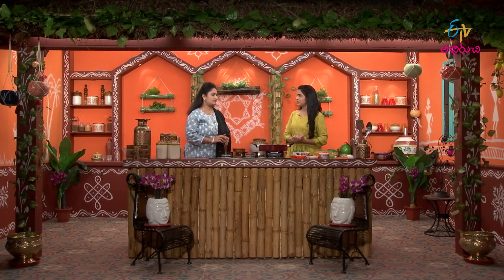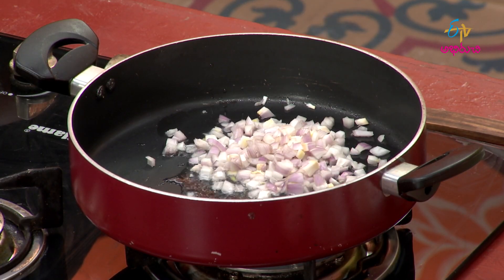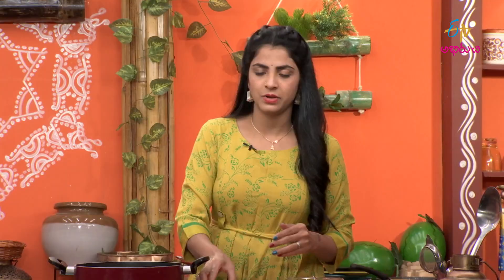Now we are going to make something a little different. We will start with Mammulga regularly. Let's use Mammulga — we need 1 cup of Mammulga. In all the stands, we are going to make some head, one size of Ullipaya.